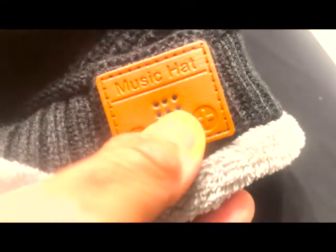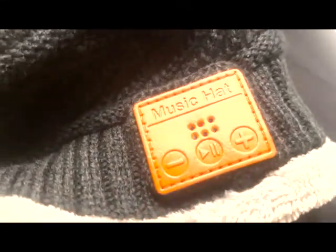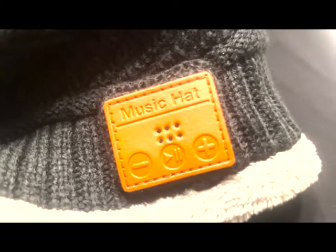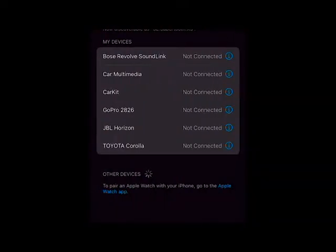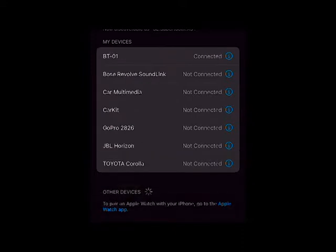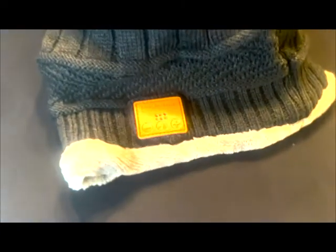It turns blue and inside it's blinking. So let's set it up on Bluetooth on my iPhone — pretty straightforward, like every other Bluetooth device. It's called BT-01 on this one. Click connect and there we go.